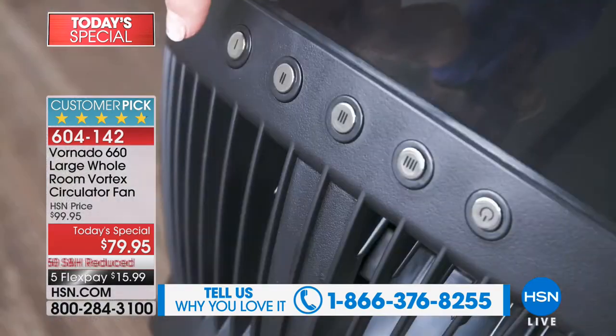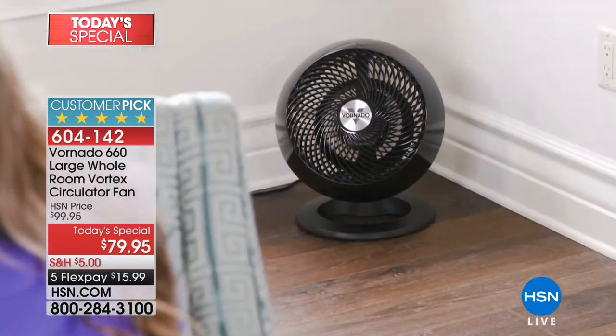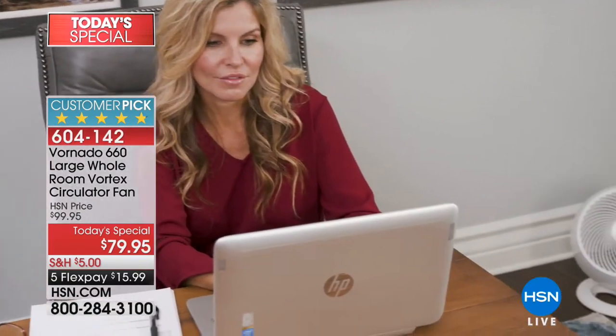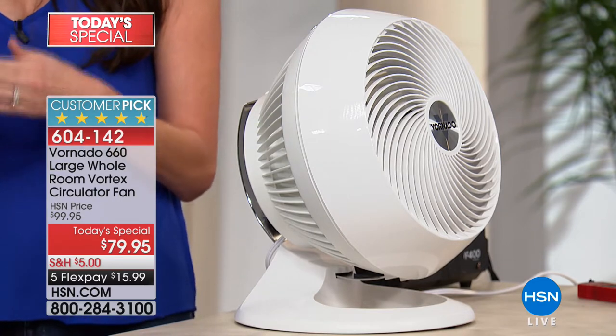We started off by saying this is not just a fan. This is a whole completely different amazing thing. We don't think about whole room circulation — we always think we need the wind on us. We're only used to box fans or oscillating fans because you think that direct wind on you is going to cool you down. But what about everybody else in the room? With whole room air circulation, you're actually moving all the air in the room, blending the hot spots with the cool spots, so every single person — whether standing, laying down — everybody in the room is now cool and comfortable.